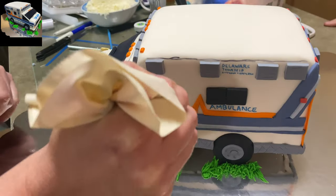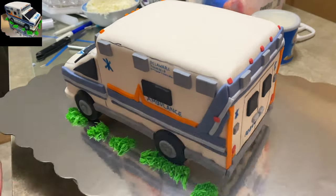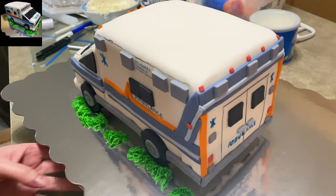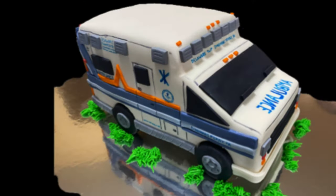Once I saw how kind of boring the cake looked just sitting on that blank plate, I piped some fake grass out of icing just to give it a little color and make it more interesting — and I think it really pulled it off. So there you go, that's how you make an ambulance cake. Thank you for watching and sticking with me on this long video. Please check out my other videos, like and subscribe — that really helps me out. As always, thank you for watching Caketastic Cakes!